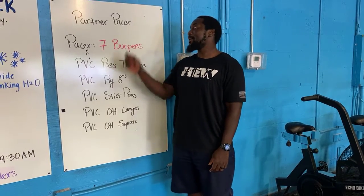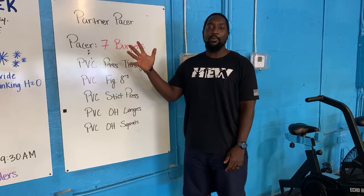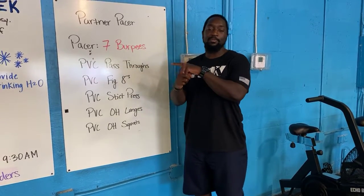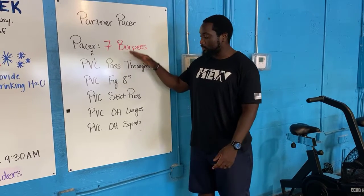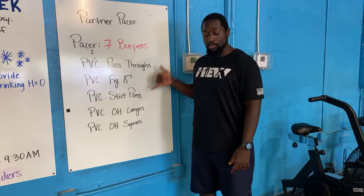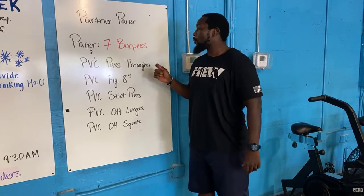Alright today everybody, your partner Pacer for your warm-up. Your Pacer is gonna be seven burpees. While your partner is doing seven burpees, you are doing one of these movements until they are done. Once they are done, you guys are simply gonna switch spots, and your goal is to work through this list one time. You're gonna do five different movements and you're gonna do burpees five times.